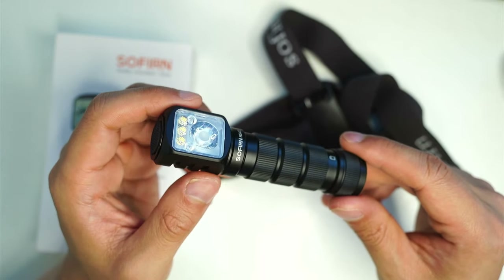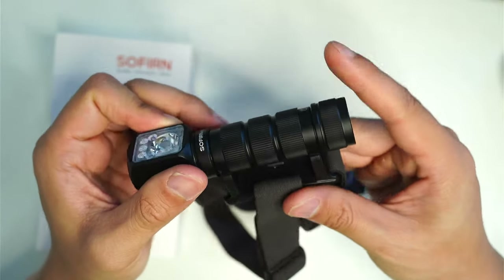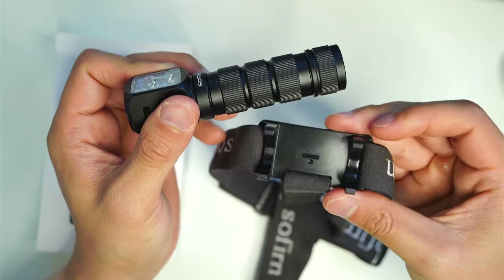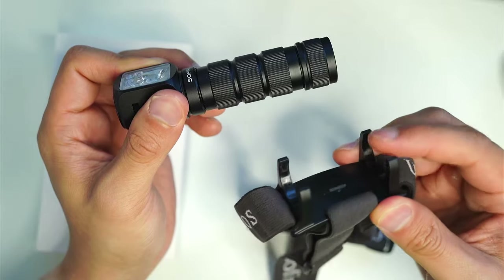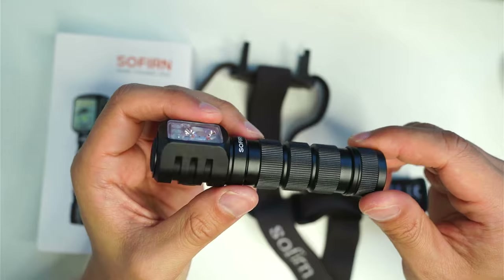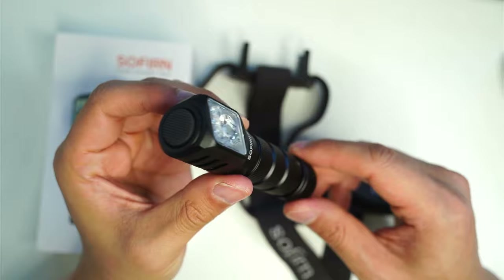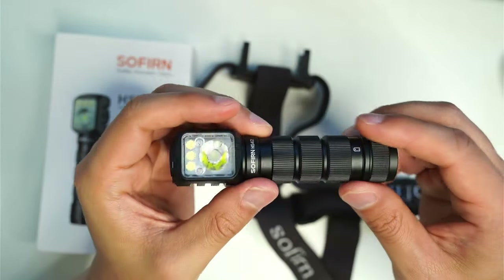I really like that Sofern are using this snap-on system for their headband. I'm really happy they're using this system because so many headlamps — especially a lot of the budget ones — use the rubber ring system, which I find so annoying to fiddle around with, especially if you use the light as an EDC flashlight as well. I don't want to be spending a minute or two trying to install or remove the light.